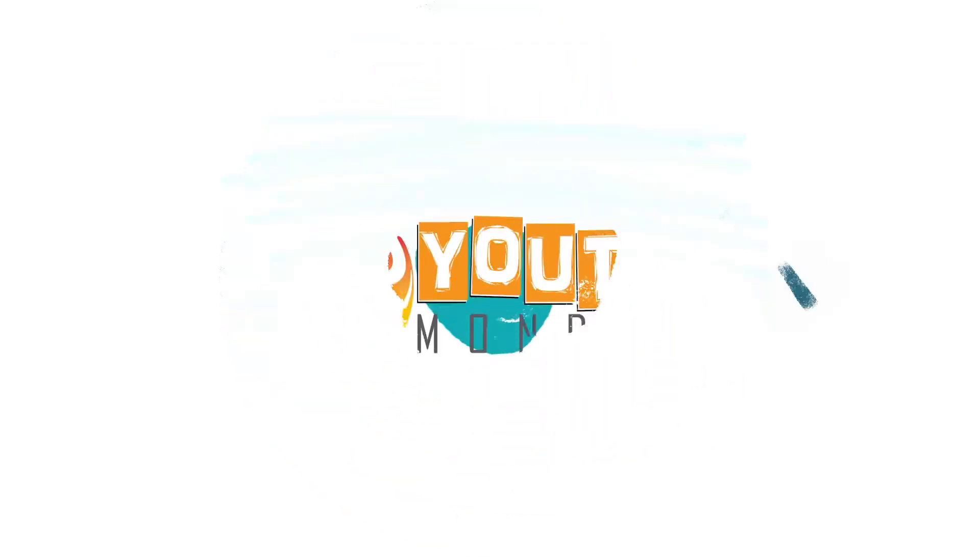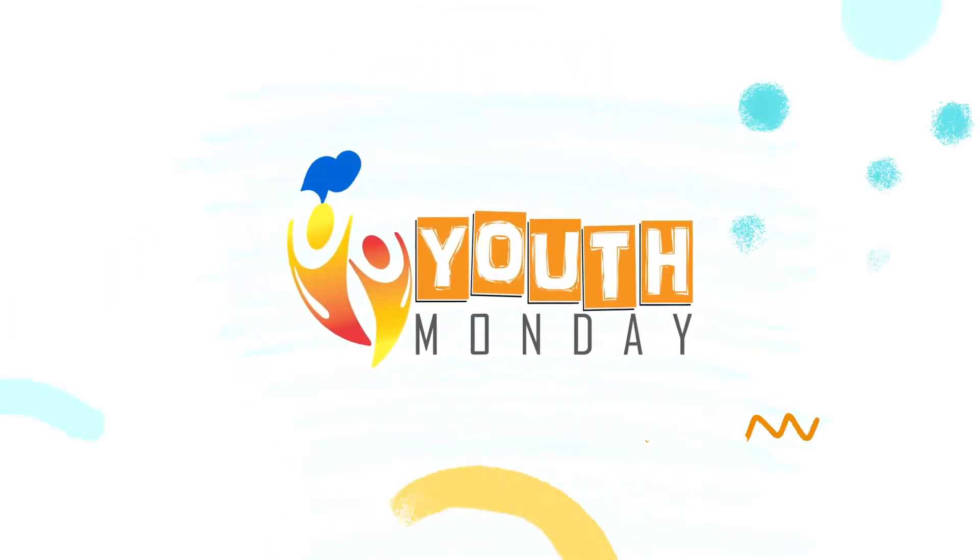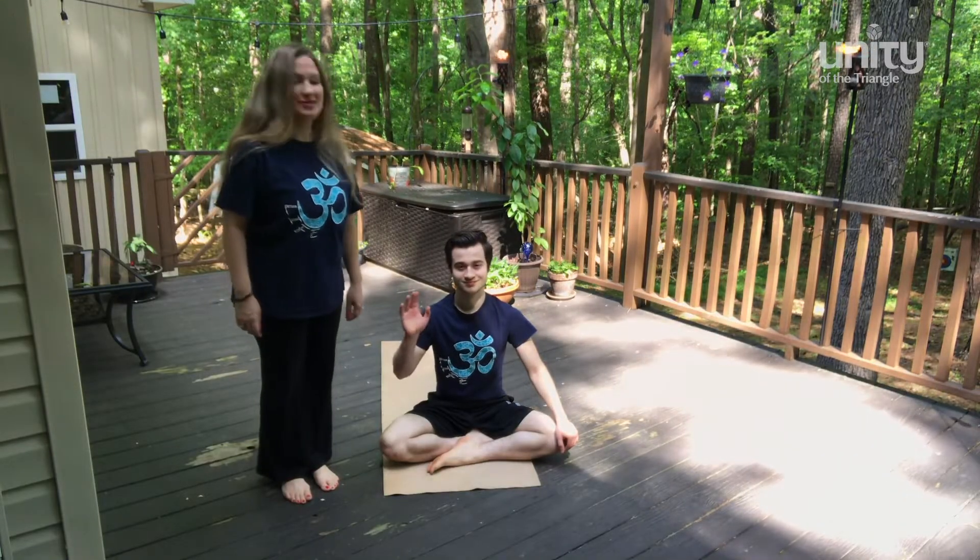Hello everyone! Welcome to our yoga practice. Today we will be adding some new poses. I'm here with my son Gabe. Thank you Gabe for demonstrating.